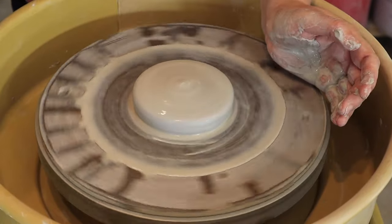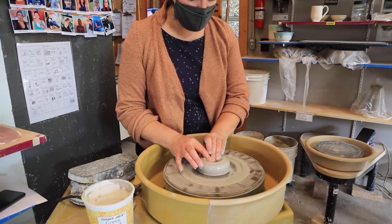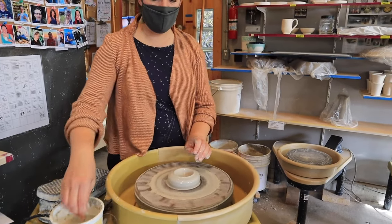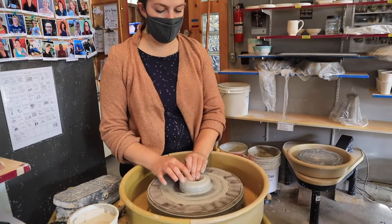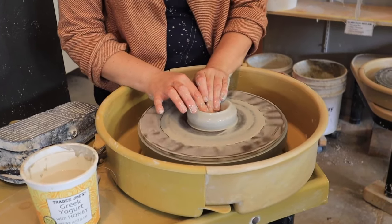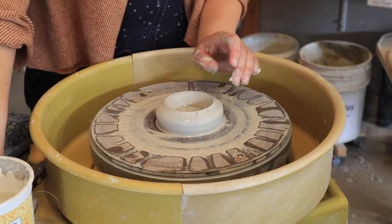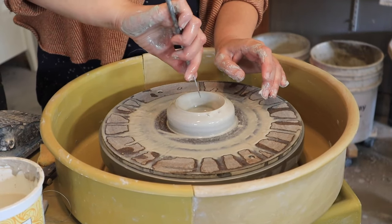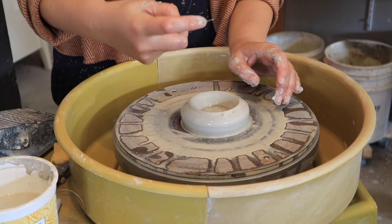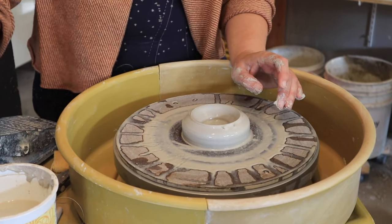Every time I do it, it's a little less bumpy. Then we're gonna press in the center, but I'm not going all the way down to the bottom because I want this to have a foot at the bottom — I want it to hold water. Once I get close to the bottom I can take my needle tool and check how thick it is. We want it to be about a quarter of an inch thick. I'm sticking it in and I can see that's about how thick it is, which is a little on the thick side, but a quarter of an inch is the goal.